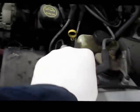As you can see, we're getting a pretty good spark. It's jumped a good quarter inch to half inch, so it's a nice bright spark. We're going to reconnect the wire back onto the spark plug where we took it off from.